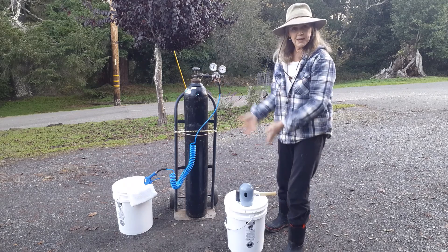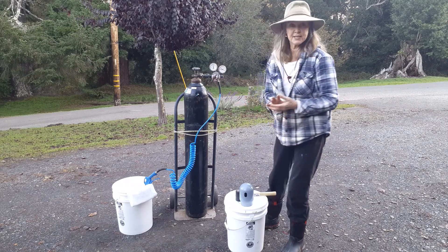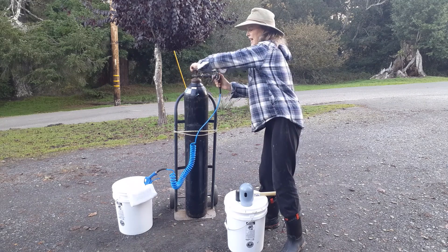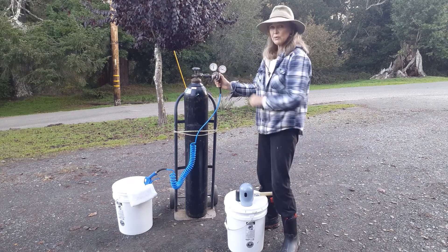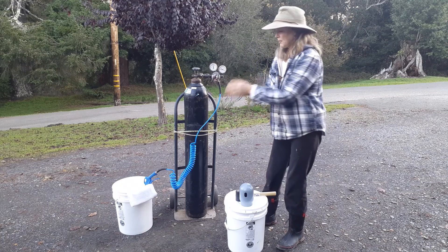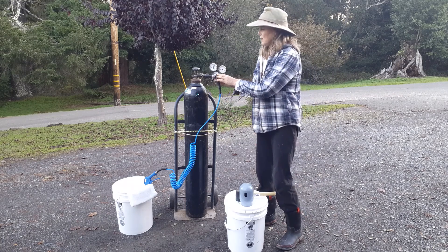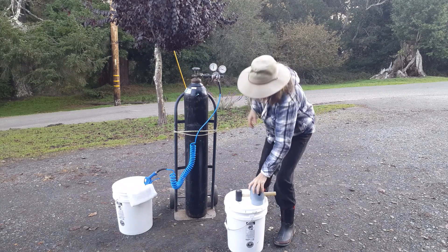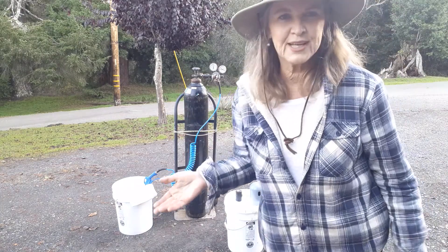We're going to do our packing, and then we're going to take the regulator off and wrap it in a nice towel. First of all, we're going to turn the gas off — turn the gas off — then take the regulator off and wrap the regulator in a towel. I store them in a white bucket. Then I'm going to put the cap back on to the nitrogen tank, and then move the nitrogen tank over to wherever it's going to get transported.